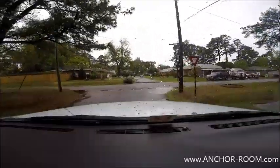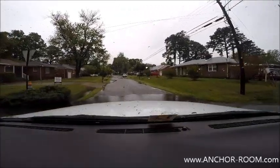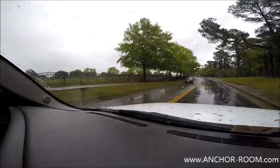Up ahead you'll notice we're about to drive through a ditch. We don't have the best weather with us today, but it will give you all the more an idea of how well she does. As you can tell, nice and stable, no issues.